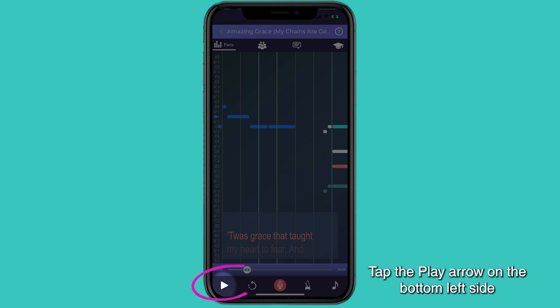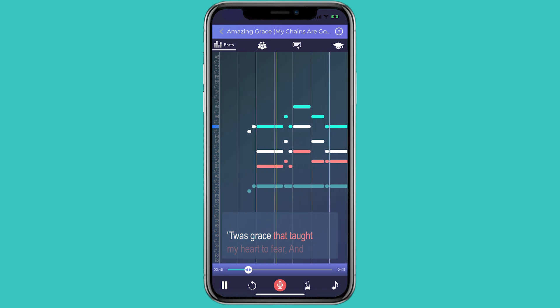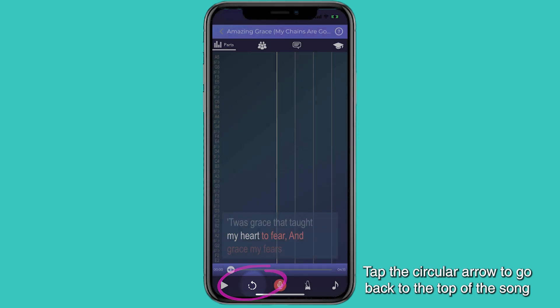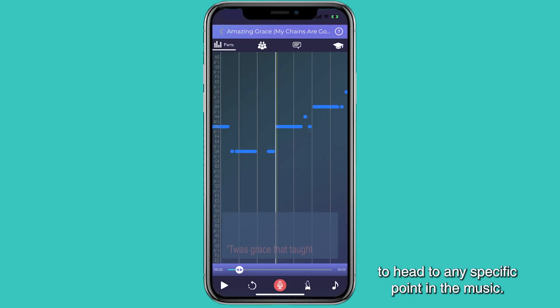Tap the play arrow on the bottom left side of your screen to hear your song. Tap the circular arrow to go back to the top of the song, or place your finger on the scrub bar to head to any specific point in the music.